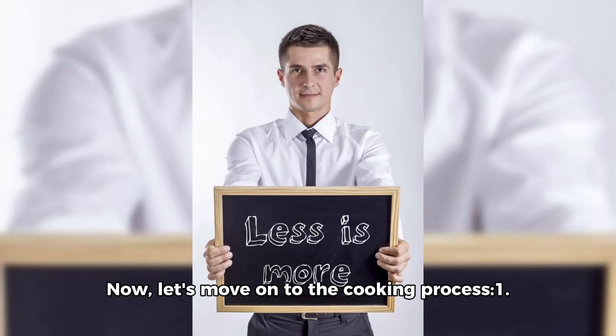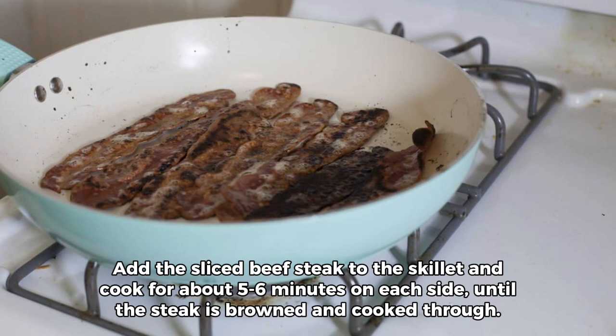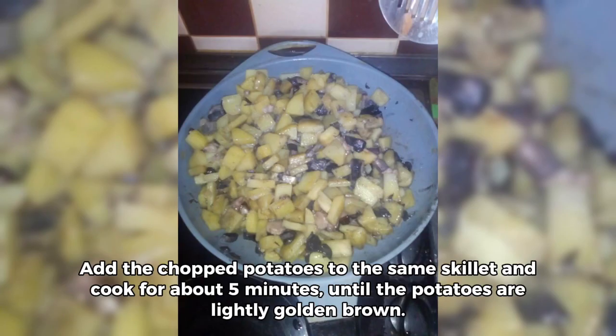Now let's move on to the cooking process. Step one: heat the olive oil in a large skillet over medium-high heat. Add the sliced beef steak to the skillet and cook for about five to six minutes on each side, until the steak is browned and cooked through. Step two: once the steak is cooked, remove it from the skillet and set it aside. Add the chopped potatoes to the same skillet and cook for about five minutes, until the potatoes are lightly golden brown.